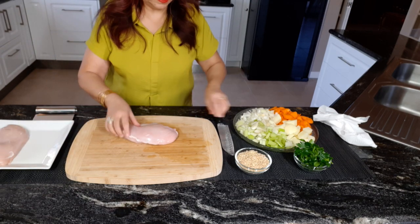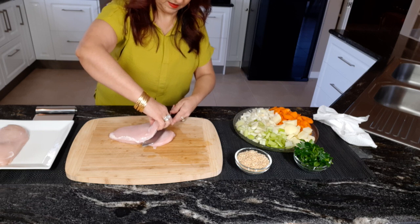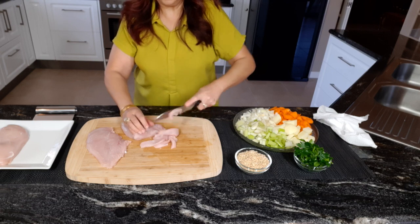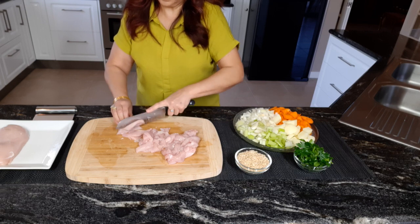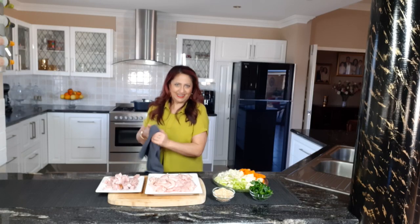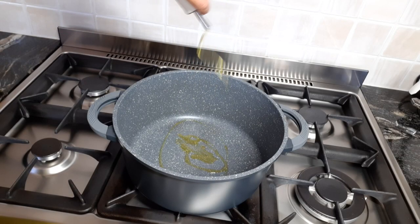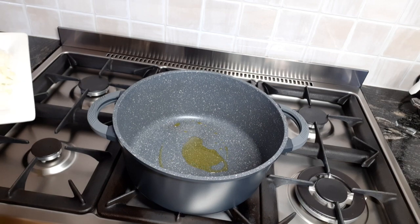And now the chicken breast. Okay, the ham is nice and clean. Let's take it over to the stove and start cooking. Just heating up the pan, drizzle of olive oil. A nice big pan — this one's about 6 litres. First things first, I'm going to add the onions.